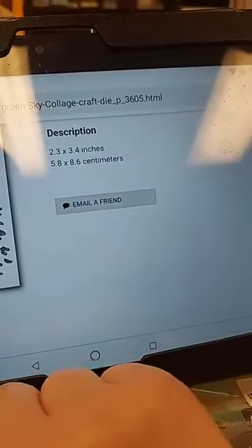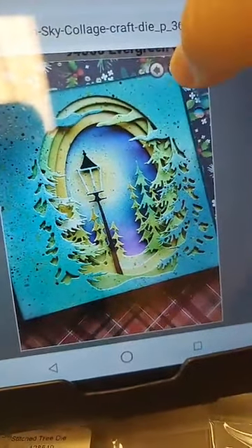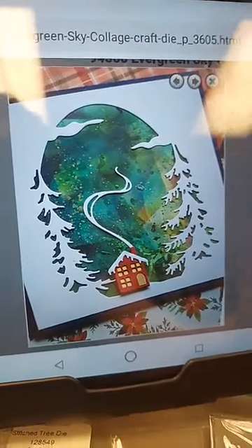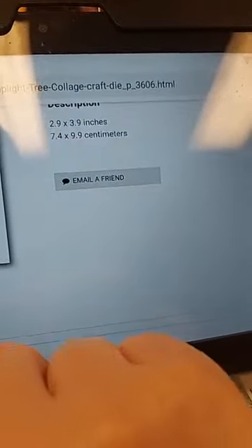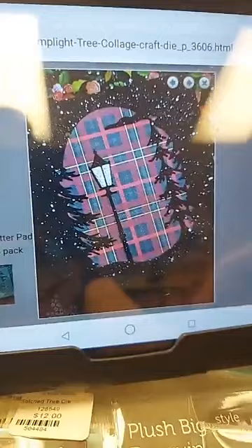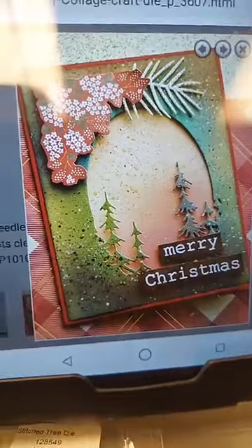You can totally layer all the collage die layers together for something absolutely gorgeous, but here is just a single layer — the Evergreen Sky Collage, the largest of the four. Here's a sample with the Lamplight Tree Collage done as a single layer.